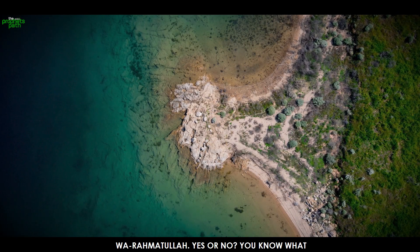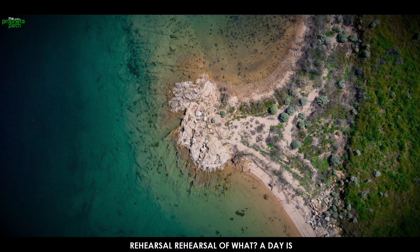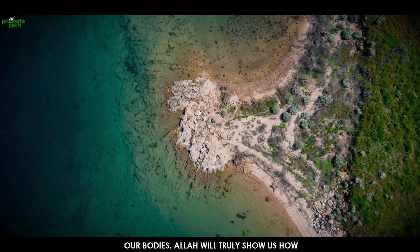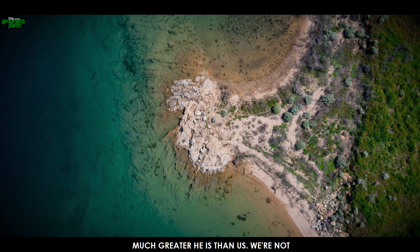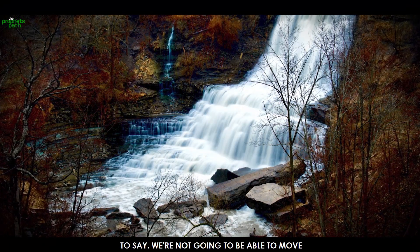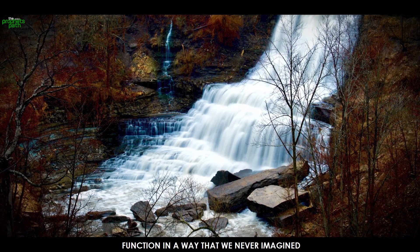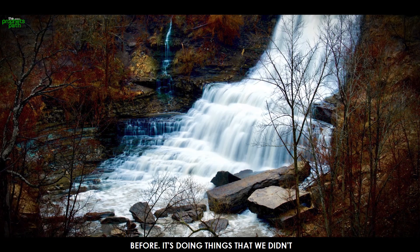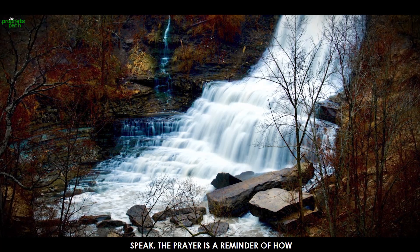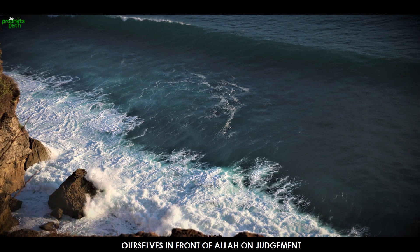Everything is completely surrendered over to Allah from the moment you say Allahu Akbar until you say As-salamu alaykum wa rahmatullah. You know what that is? That's a rehearsal. The prayer is a rehearsal of what's coming — a day when we will not be in control of our bodies, when Allah will truly show us how much greater He is than us. We won't speak what we want; we'll only speak what Allah wants. Allah will have control over our limbs and our body will function in ways we never imagined.